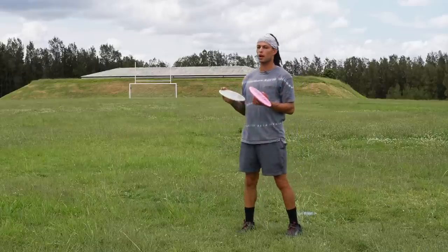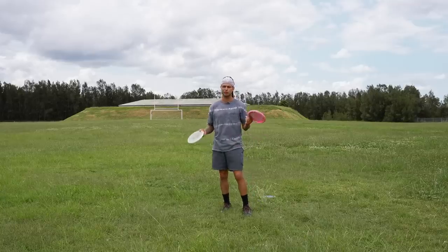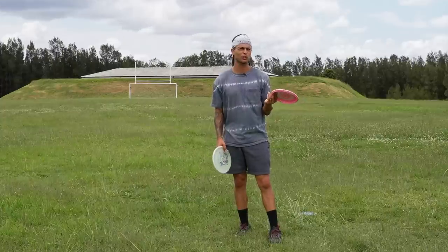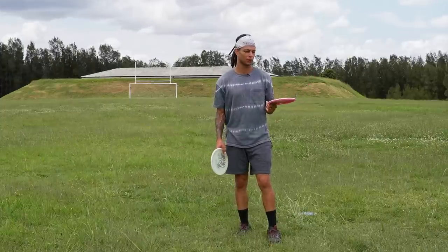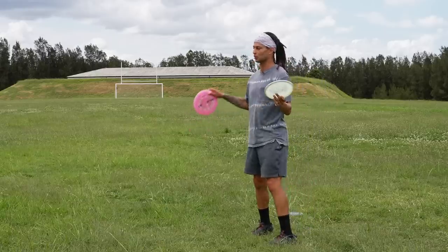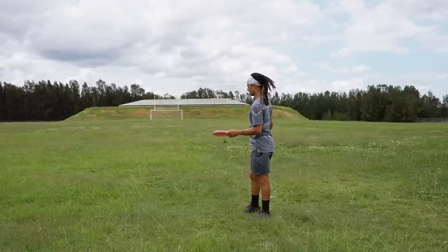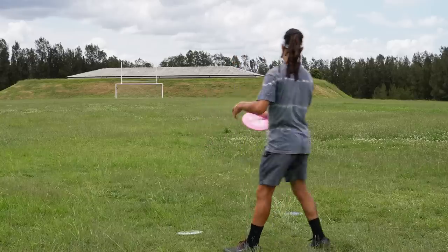I'm honestly quite surprised by the distances because we have a hole on this course that's 315 feet uphill and I always use my Buzz on it and get there pretty comfortably. Right now I'm struggling on flat ground to get over 300 feet, but this isn't a distance competition — I'm not throwing them super hard. On the last throws I will really get on these and do a max distance line, but first let's do the anhyzer line.